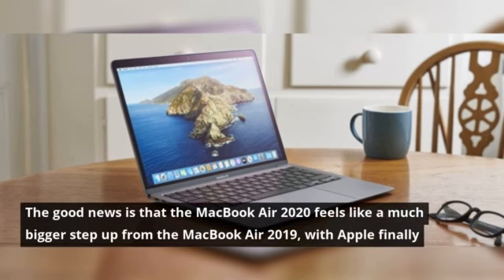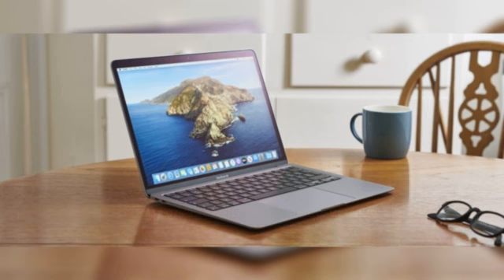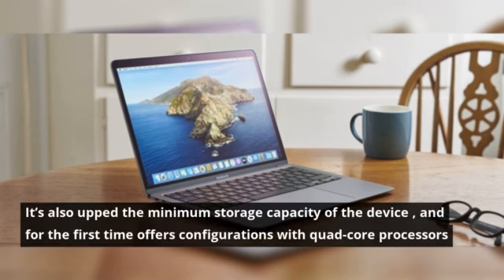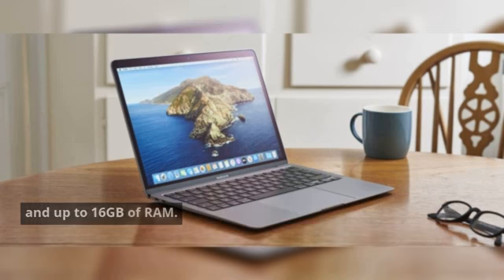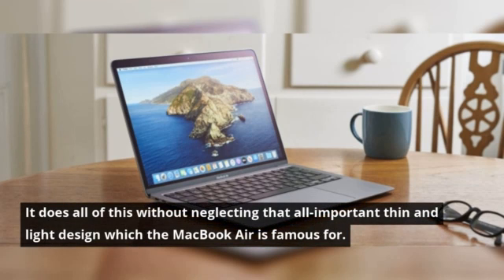The good news is that the MacBook Air 2020 feels like a much bigger step up from the MacBook Air 2019, with Apple finally adding new components that gives it a decent uptick in performance. It's also upped the minimum storage capacity of the device, and for the first time offers configurations with quad-core processors and up to 16GB of RAM.